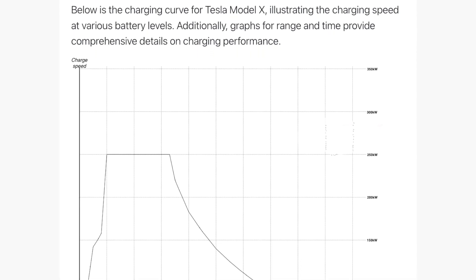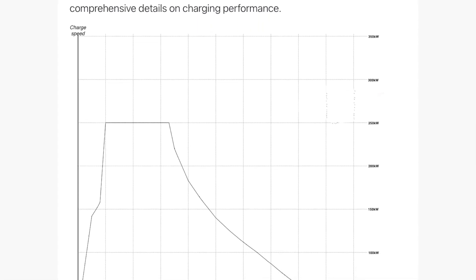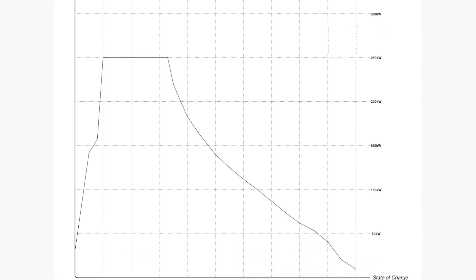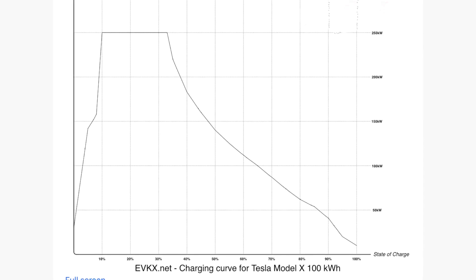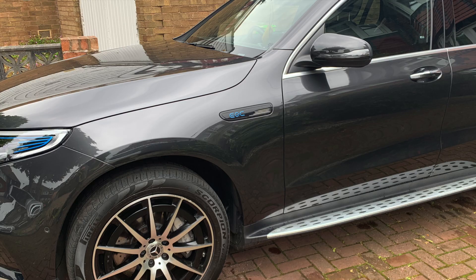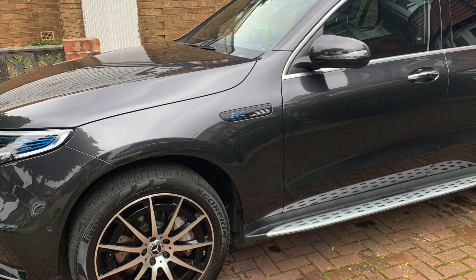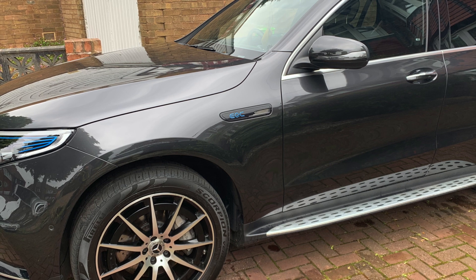The EQC 400 is great once you understand how to use it. Just to compare — a Tesla Model X from 10 to 37 percent is over 200 kilowatts, so that is very fast charging. Before you buy a car you've got to look at how you're going to use it.